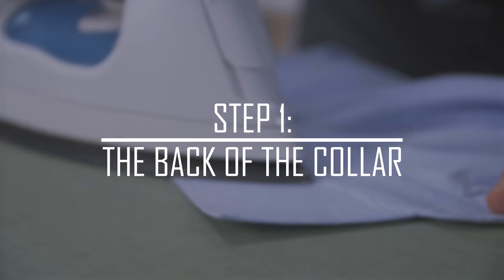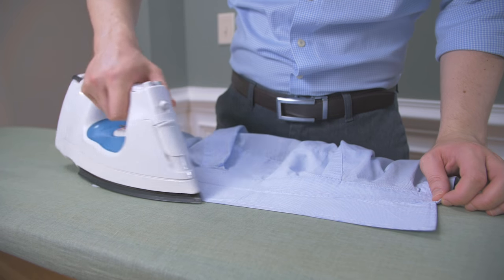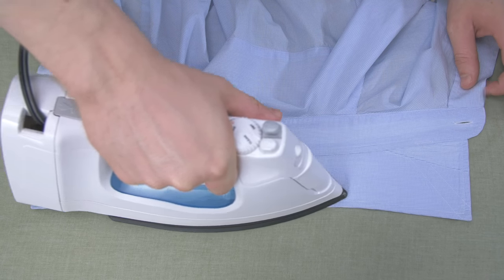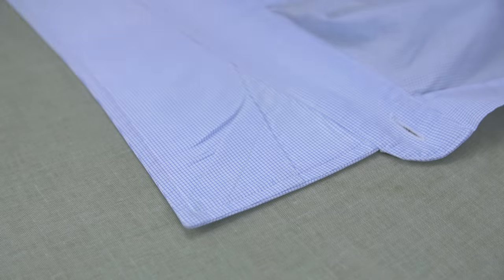To start ironing your shirt, begin with the back of the shirt collar, starting at the edges and ironing towards the middle. Why this direction? If you go from the middle towards the edges, you can cause the fabric to crease visibly near the collar points.